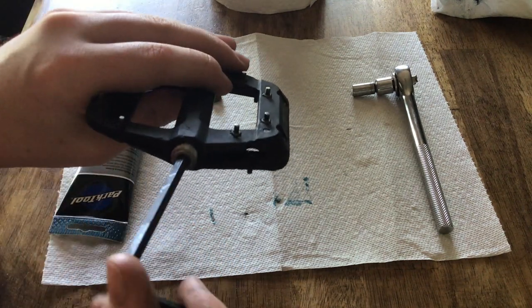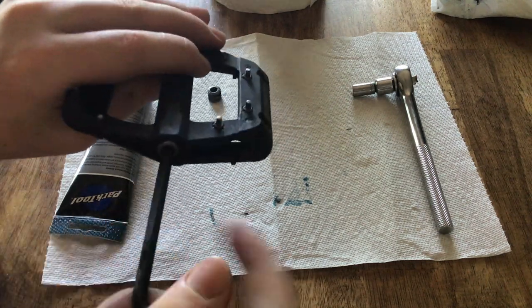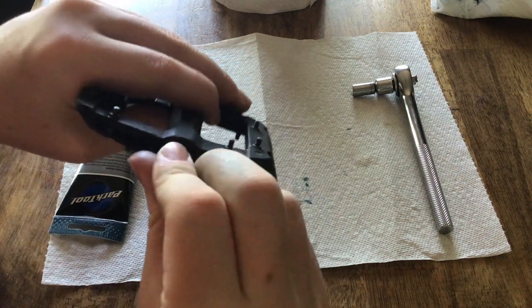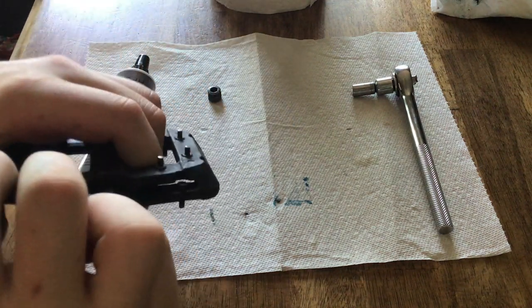Make sure it goes in perfectly straight — it's very easy to cross-thread these, so be very careful. Once you're done with that, just make sure this is very tight. This you can tighten almost as much as you want, because it's there to keep water and dust out.